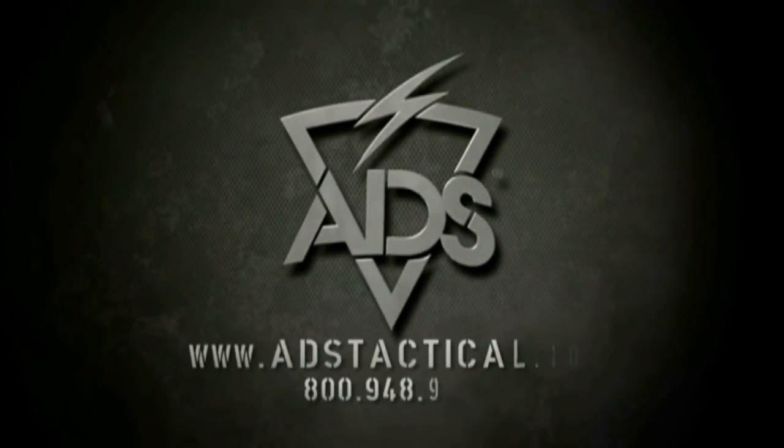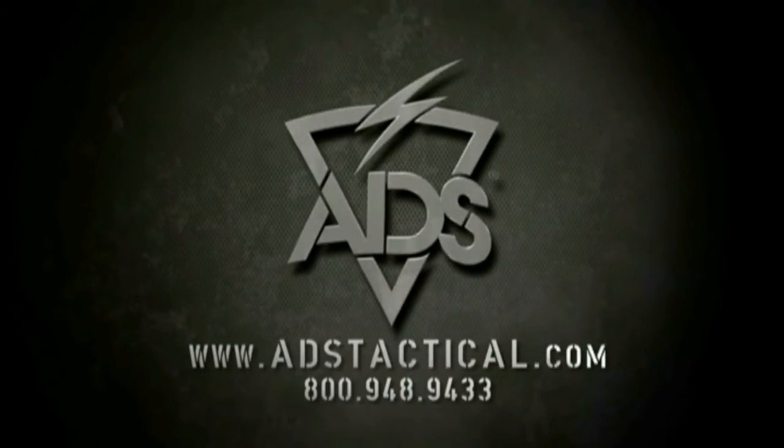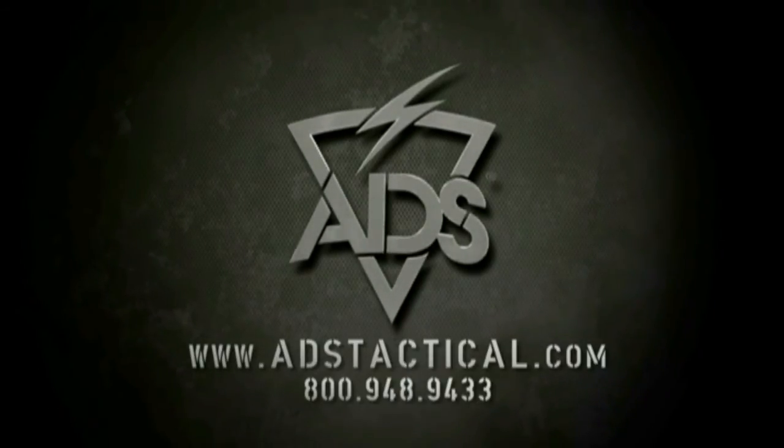Contact ADS today for more information, or visit us online at www.adstactical.com.